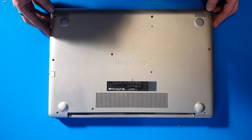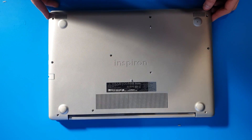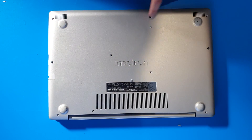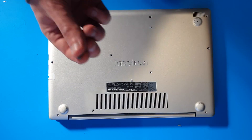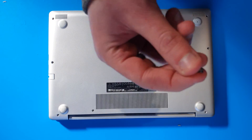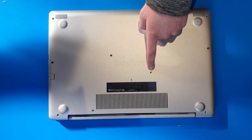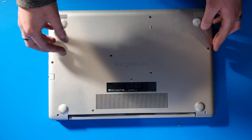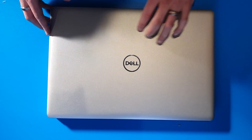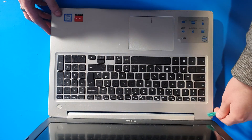First off, turn your laptop over. I've already unscrewed it — no one wants to watch me unscrew a load of screws. You have nine larger screws of around this size and one smaller screw. Make note of that when you take it apart. Then turn the machine over, open it up, and go around the edge.